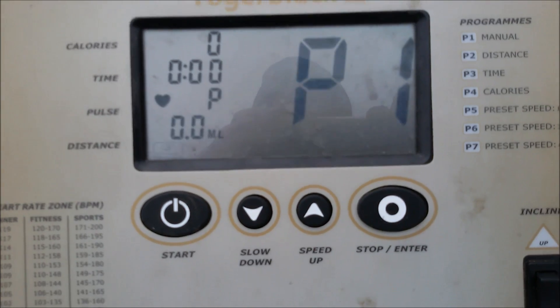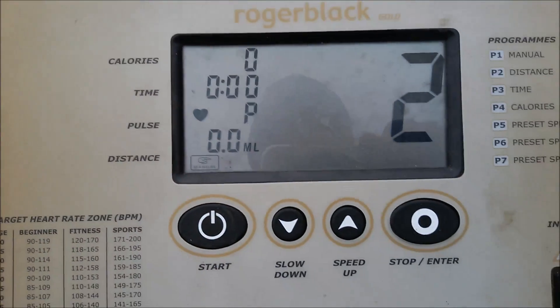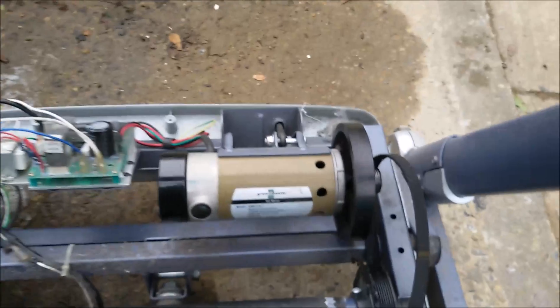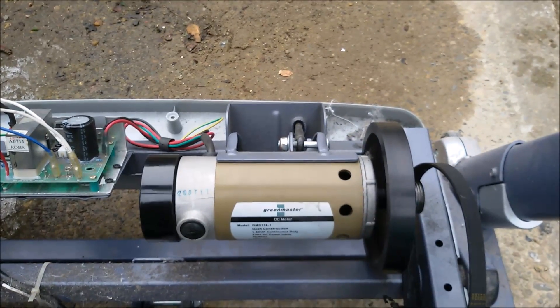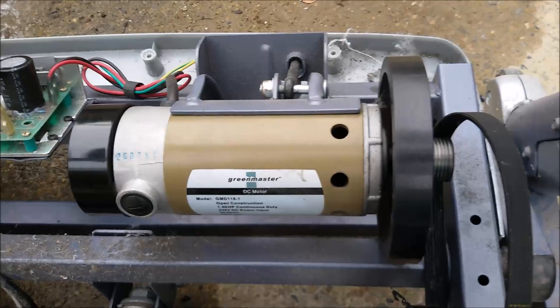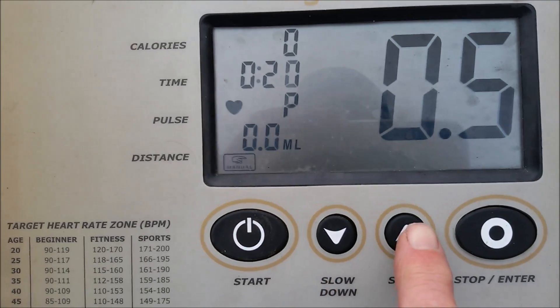It looks as though the display comes on alright, and then if I press start, 3, 2, 1 — you can see the motor fairly silently bursting into life there. That's quite useful. So that's obviously working and responds to speed.